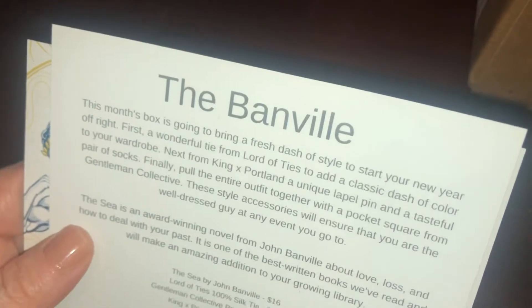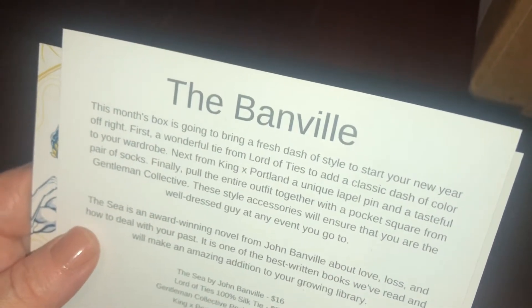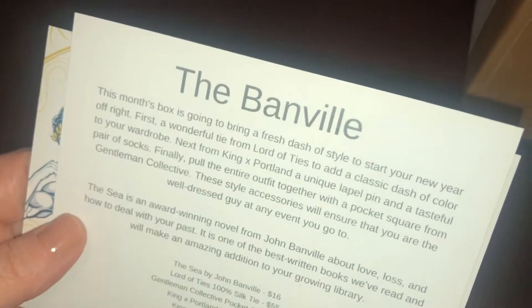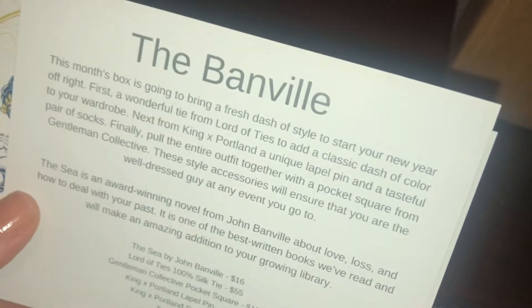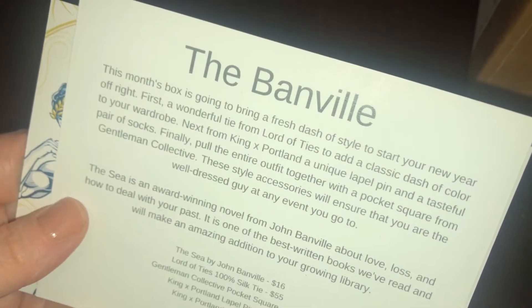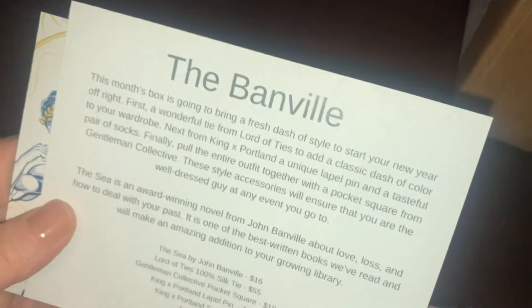Finally, pull the entire outfit together with a pocket square from Gentleman's Collective. These style accessories will ensure that you are a well-dressed guy at any event. Also included is the season award-winning novel from John Banville about love, loss, and how to deal with your past — one of the best written books they've read.